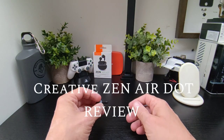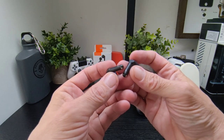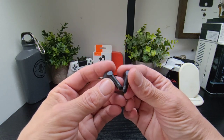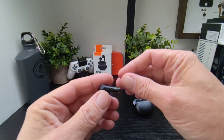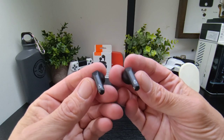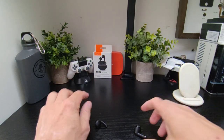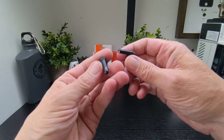Hello and we are back with the Creative Zen Air Dot earbuds, which we've been using for a bit now. These come in at an affordable price — around 30 quid — and they're small, sleek, black, filling the ears nicely and sounding excellent. They have no app access. Nice and compact with a tiny little case, really small and pretty cool. Glossy black finish on one side and matte on the other.